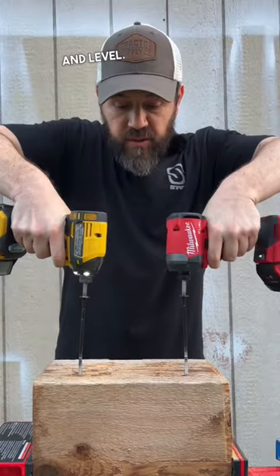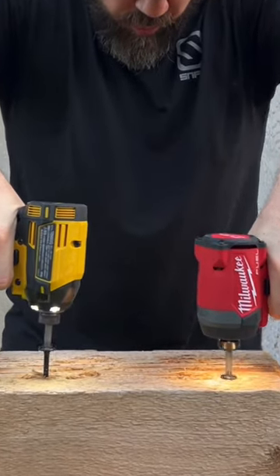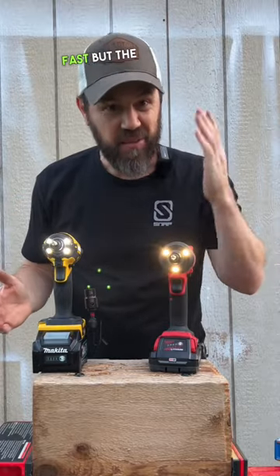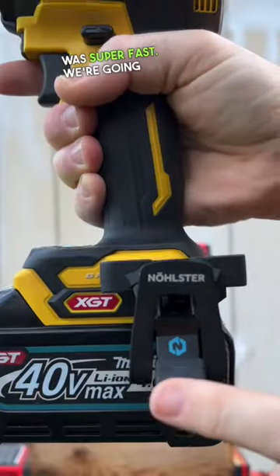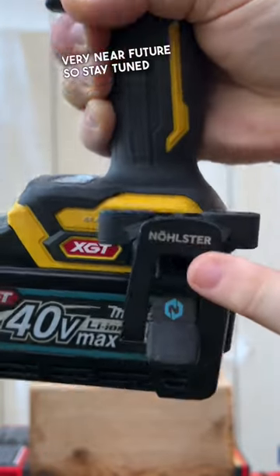Structural screws nice and level. They're both really fast, but the M18 was super fast. We're going to talk about these Nolster belt clips as well in the very near future, so stay tuned for that video.